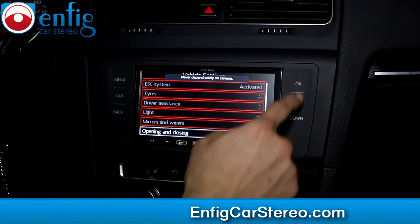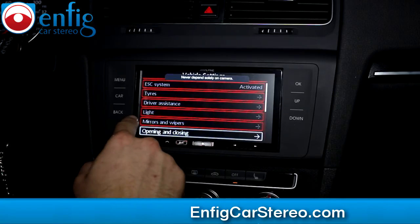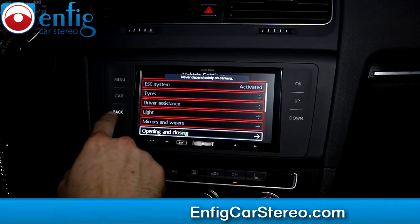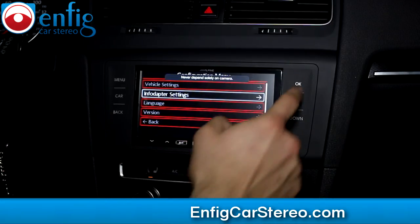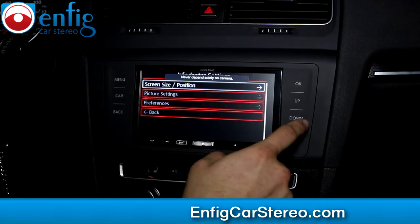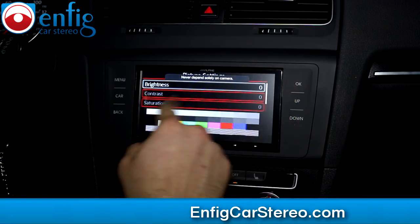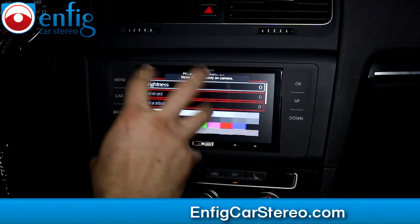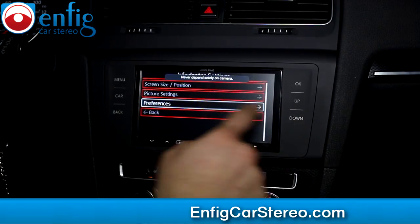Opening and closing — you guys all know what this means. And then the adapter settings. Screen size and position — that's just like a regular TV left and right. Down — picture settings: brightness, contrast, saturation. That's just for this part.